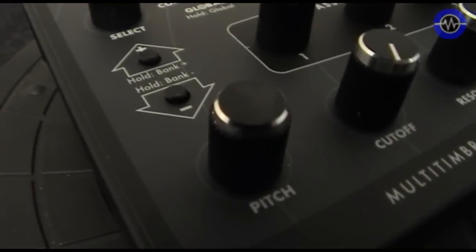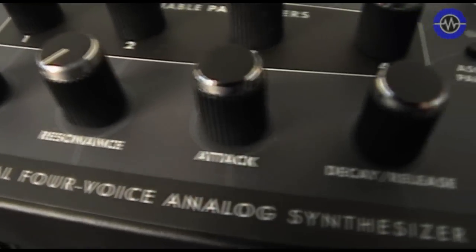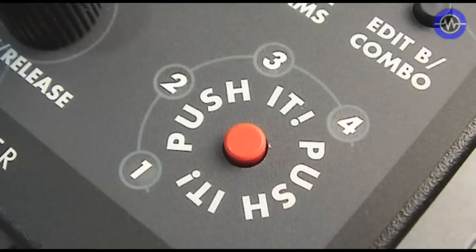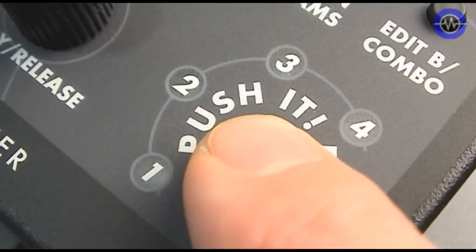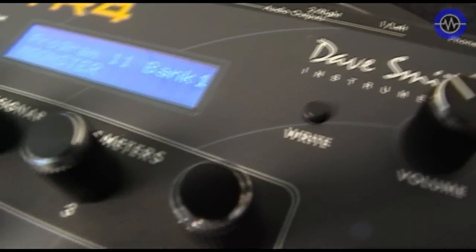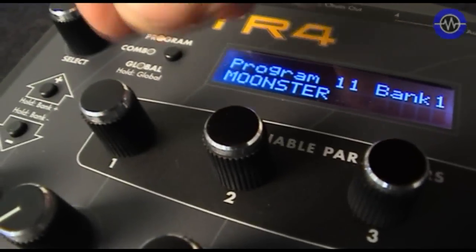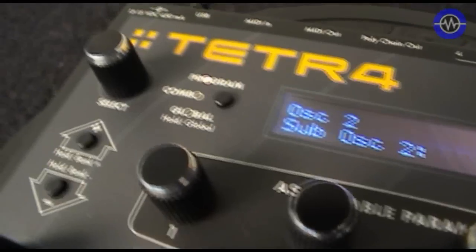The fixed-assign knobs are exactly the same - you've got overall pitch, cutoff frequency, resonance, attack, decay, release, and also there's the now-legendary push-it button which has four backlit indicators. Master volume, write, edit, and assign parameter buttons are also present. The assign parameters function allows you to assign whichever parameter you like to one of the four rotary encoders, which you can use for tweaking the sound in real time.